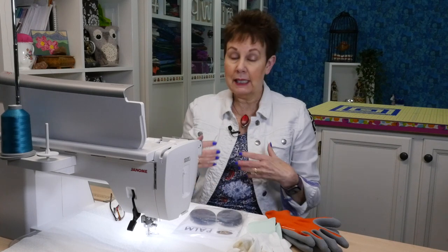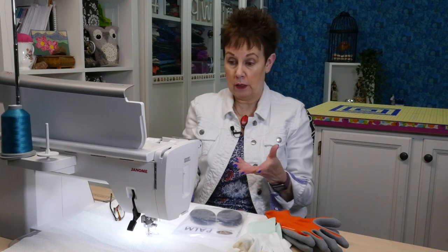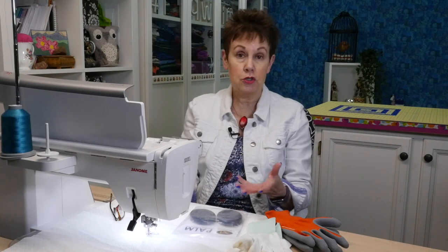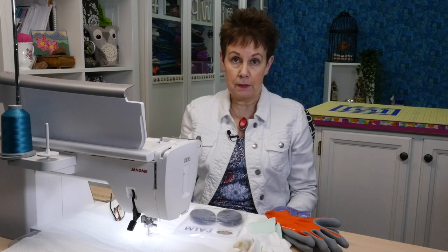Speaking of taking them off — when you have them on and your thread breaks, because yes it happens sometimes, you have to take the gloves off so you can fix the thread, re-thread your machine, get it through the needle. Or if you want to change your needle or change your foot, the gloves have to come off. I have small hands, so even the small sizing gloves is a little big for me, and I definitely have to take them off when making any adjustments on my machine.